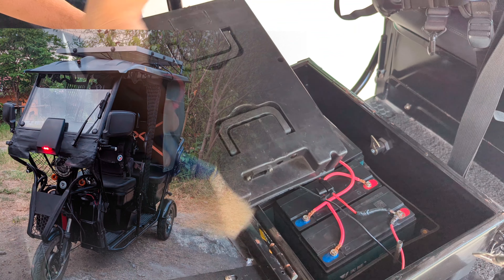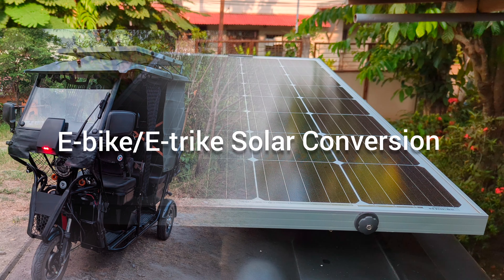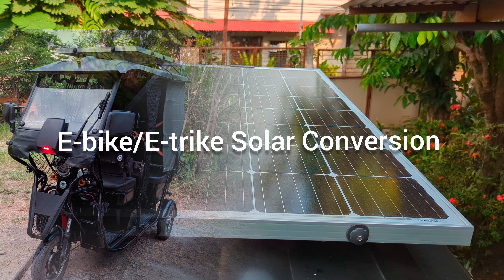Today, we will address the common questions we receive from our viewers about e-bike or e-trike solar conversion, starting with the cost of solarization.